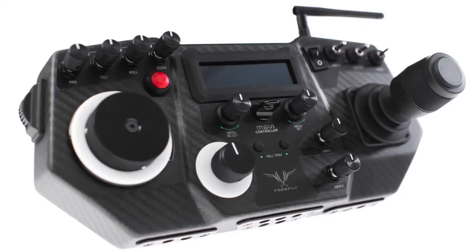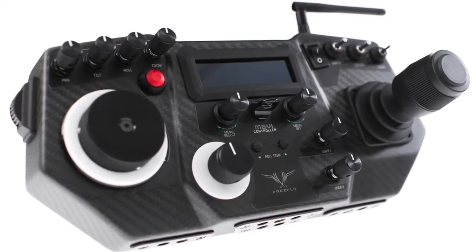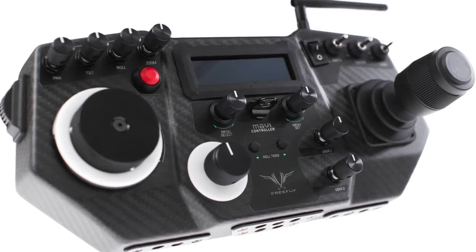We released our MOVI controller at NAB, which is a professional solution for controlling the MOVI. It allows you to have pan, tilt, and roll control. In addition, we'll be releasing in the future a receiver that'll allow you to have focus, iris, and zoom control.